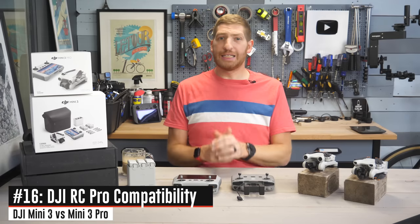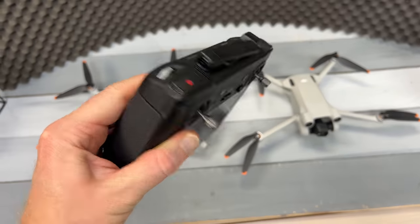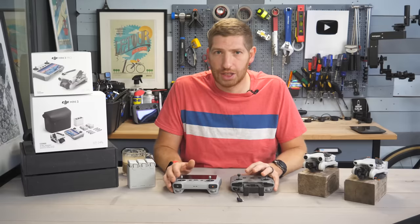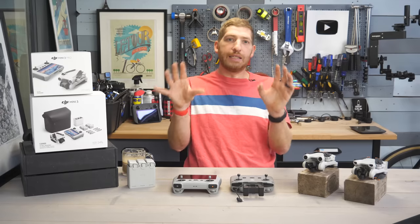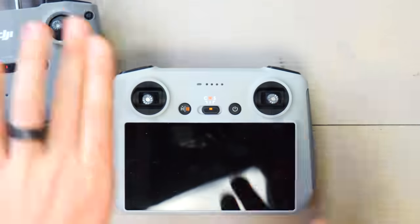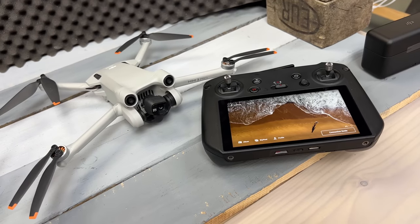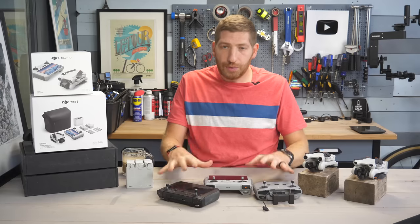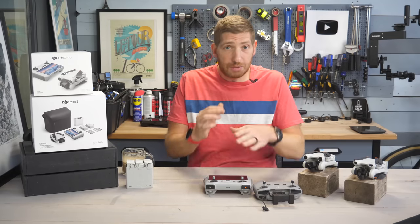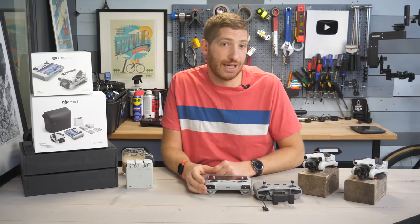Speaking of controllers, the Mini 3 Pro is currently compatible with the DJI RC Pro edition, whereas the base is not — though I expect that will probably change over time. I love what DJI is going with here: basically three controller options — good, better, best. Ideally all drones released would be compatible with all three controllers so you pick and choose based on budget and use case.